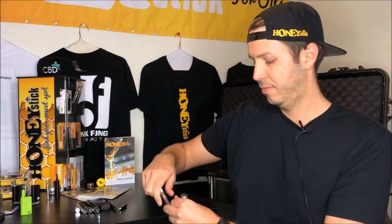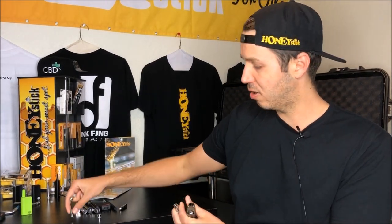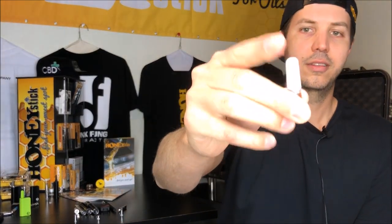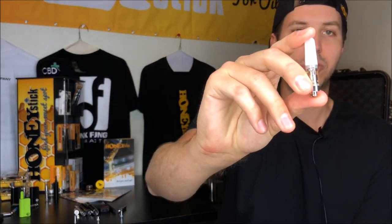Then you simply push and hold the button and you inhale. So what if your unit is still not working? Well, you have to make sure that you fill your cartridge. A lot of cartridges come pre-filled from dispensaries, and this is actually our ELF cartridge that we sell, which is also compatible with the Phantom.